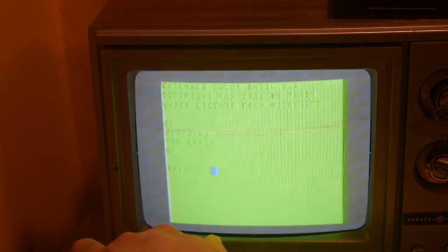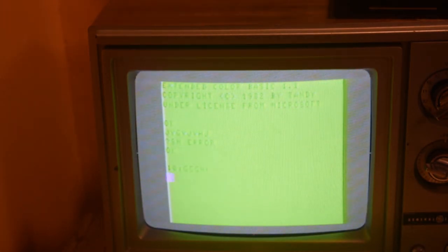I think you guys are already familiar with Color Basic Extended and how that works — it's just your typical Tandy Radio Shack Extended Basic 1.1. You can write a couple of cute little programs, but you really can't program a whole lot with it, so I'm not going to bother with that.